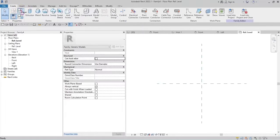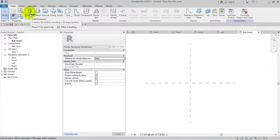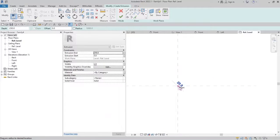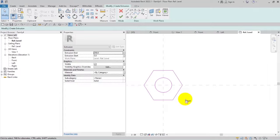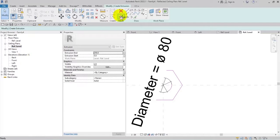I open a generic model family area, go to Connections, set it on steel, and choose Extrusion with a hexagon shape. The radius should be 80, so I draw a circle at 40 and then make a polygon set to 92. I give it a diameter parameter named 'diameter'. I note this is the maximum size we can make. I finish and go to the front face, giving it a fixed height of 60.